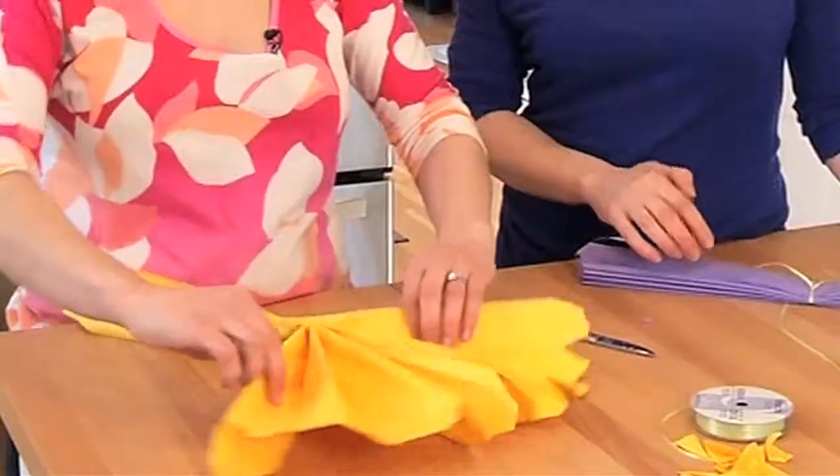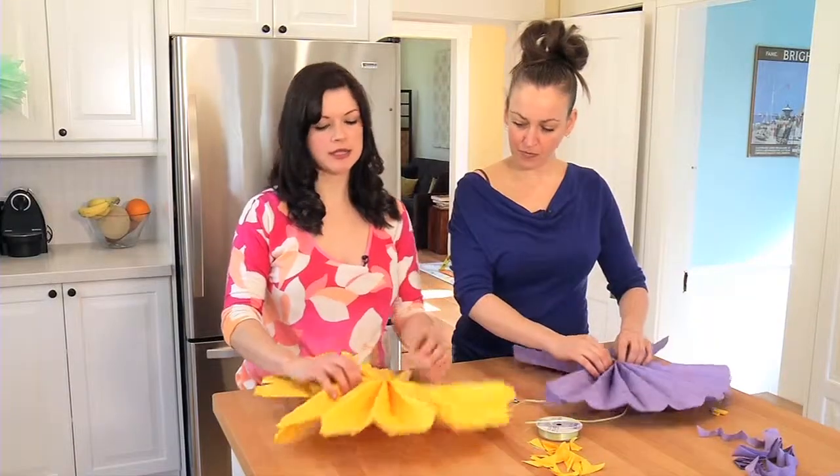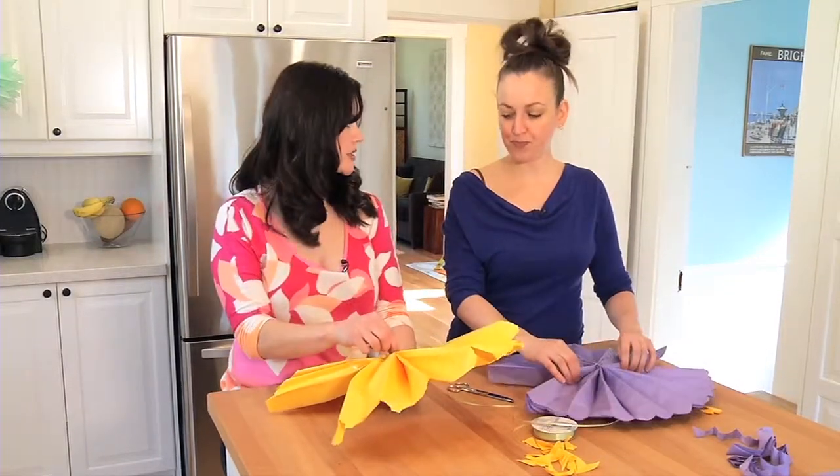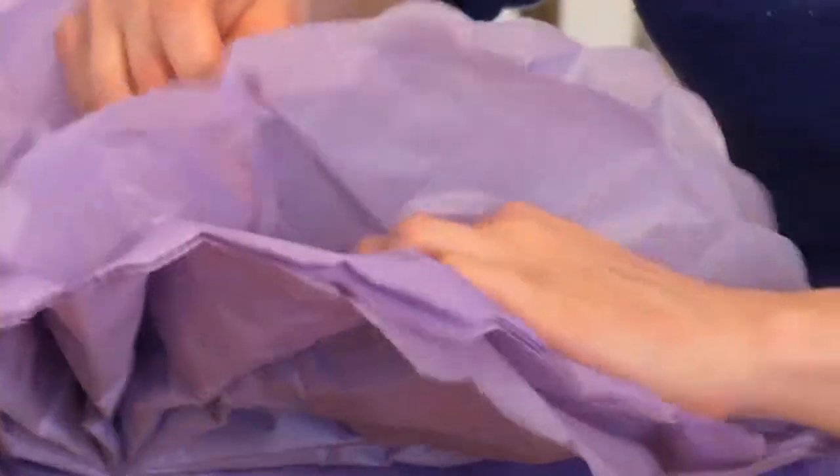Next step — you're gonna kind of fold it out. Now this is the most delicate part: you're gonna be pulling away the tissue paper starting at the center piece by piece, gently pulling out and around. That's the best way I can explain it to you, and that will make sure that the papers are separated.